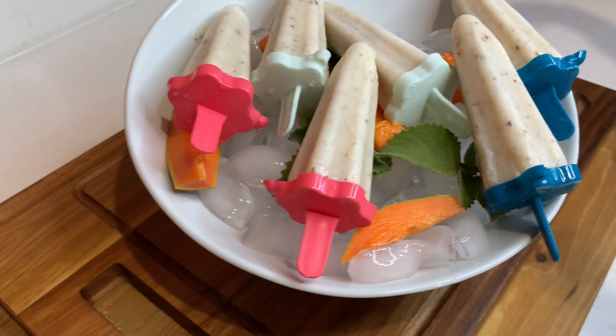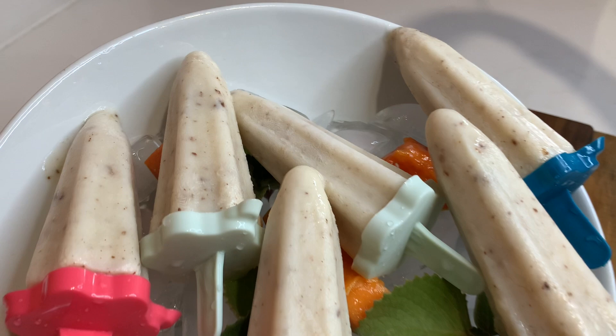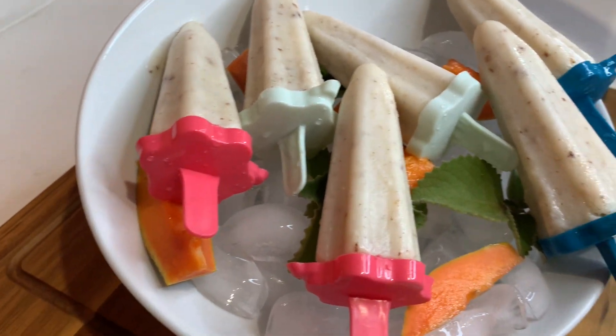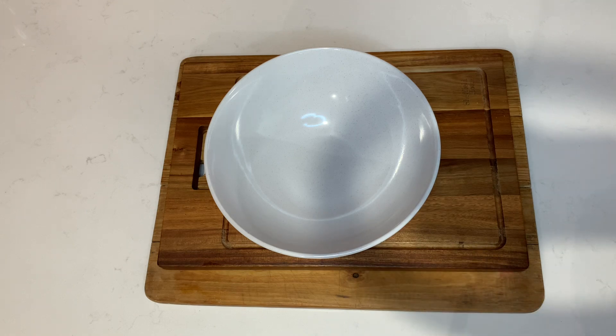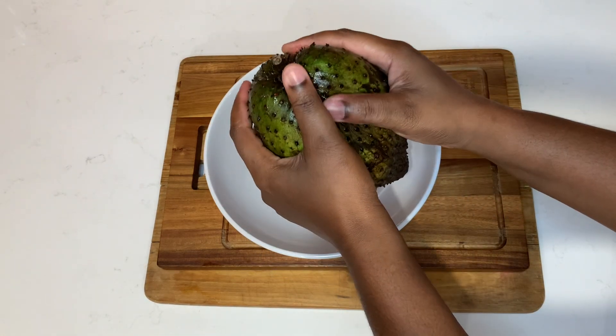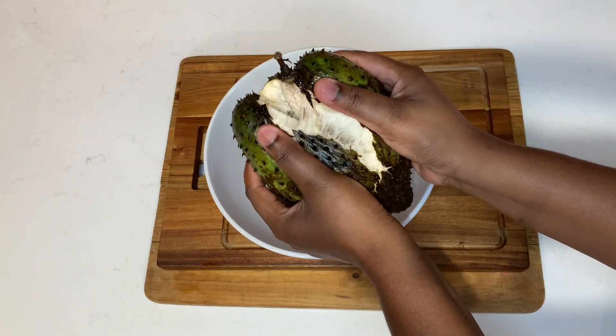Go ahead and tell your friends and family members about Cali J's Kitchen, and have them subscribe. Turn on your post notification bell so you can always be notified whenever I upload a new video. Follow me on Instagram — it's cali_kitchen_one — and also on Facebook, it's Cali J's Kitchen.